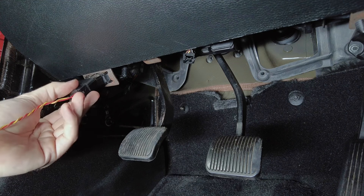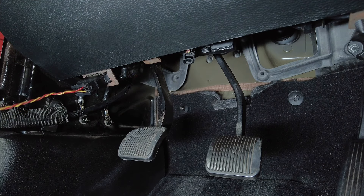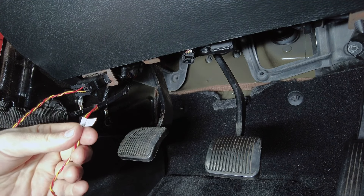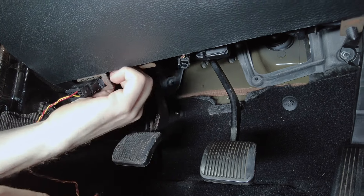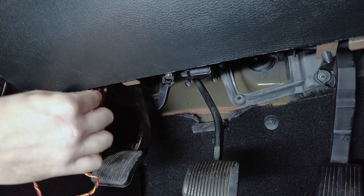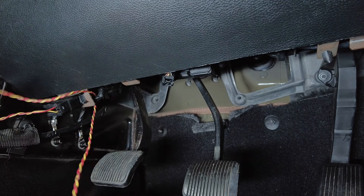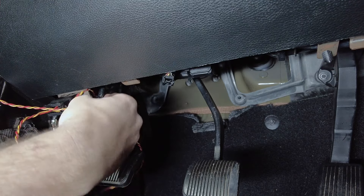We're going to drop down in the footwell and start running this cable. We're going to make the connection here to the OBD2 port and snap that into place. The smaller connector with the little OBD2 tag on it, we're going to run towards the center of the dash and then up to behind the radio. There's a little wire that comes out of the back of the OBD2 — we're going to loop it through there just to keep it tucked up out of the way. Get all your tangles out and pull all the slack through.